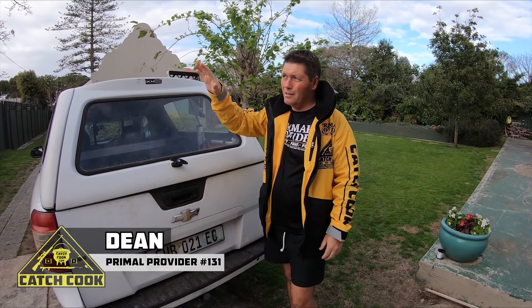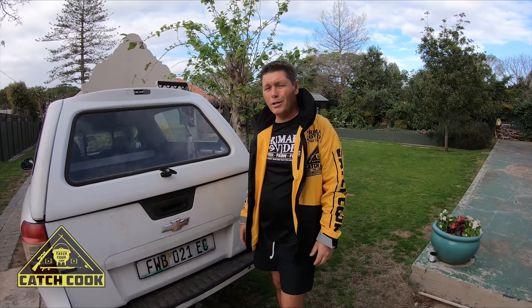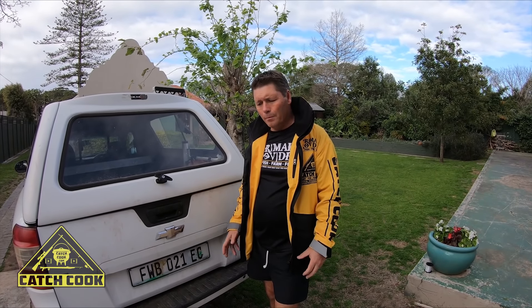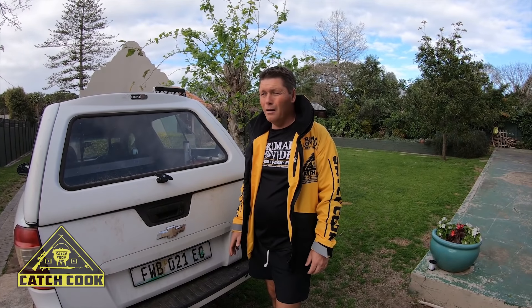Going out to the oyster farm today. It's just outside the harbor. A friend of mine runs it. He said there hasn't been many fish on the nets, but there's definitely been a few barbel out there. It's not a very interesting fish, but I can show you how to skin it, prepare it, and if you do want to eat a barbel, it's definitely one of the sustainable fish we can start utilizing — there's a massive population of barbel along our coastline.